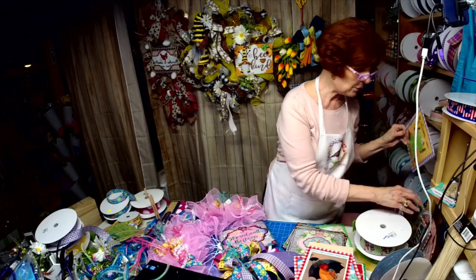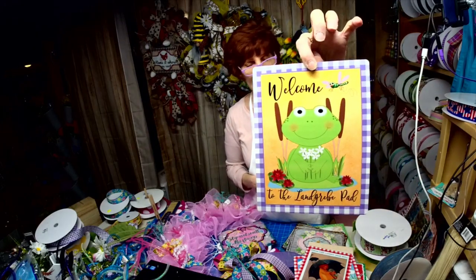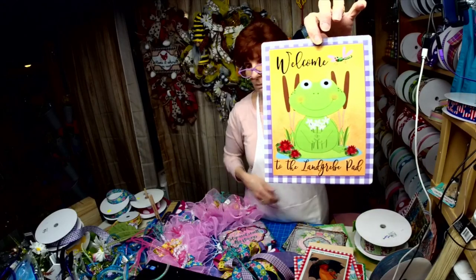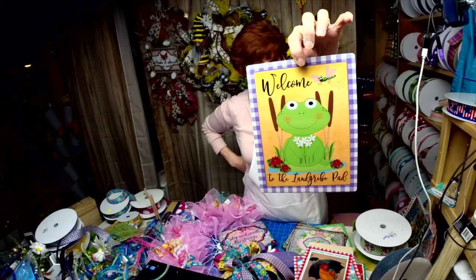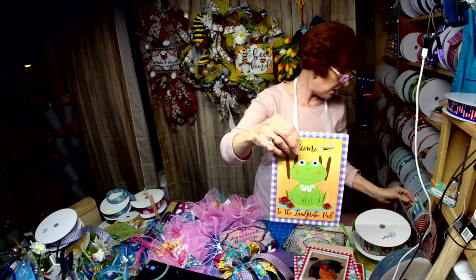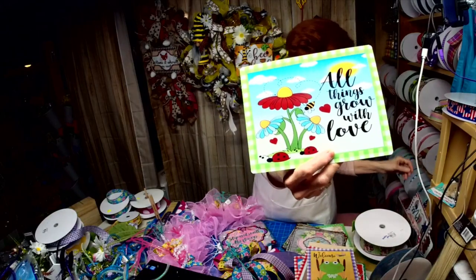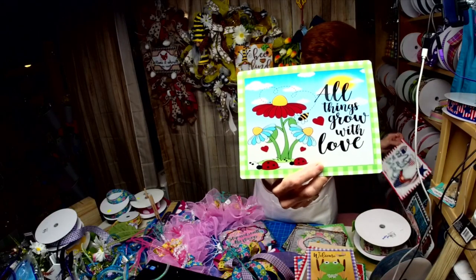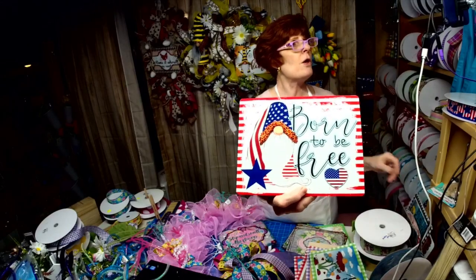This one you can order on my Etsy page — I can personalize it with your last name in the sign. And then this one I love too: 'All Things Grow with Love.' And then my patriotic gnome — I'll be getting him ready.